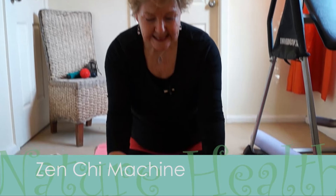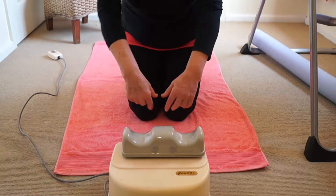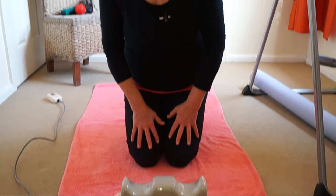This is called a Zen Chi machine. I've had this machine for over 15 years now and it is absolutely marvelous. What it does is it activates your lymphatic system and it improves your circulatory system.